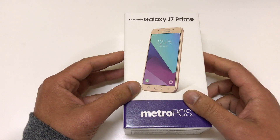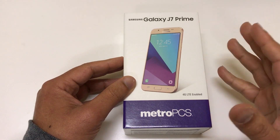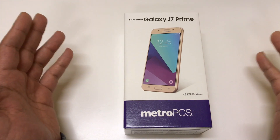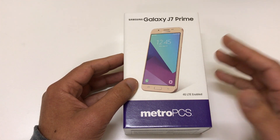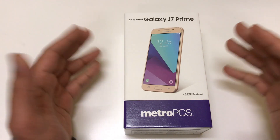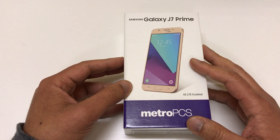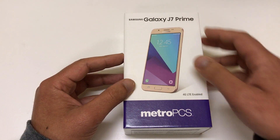What's up guys? Thank you for watching JG Tech Blog. For today's video we're going to be doing an unboxing and first impression of the Galaxy J7 Prime. This is the newest phone that just dropped on MetroPCS. We've heard a couple things about this phone before it even came out — a lot of people saying online that it's not as good as the J7. We'll be figuring out if that's true and what the pros and cons are. Let's go ahead and look at the specs first.